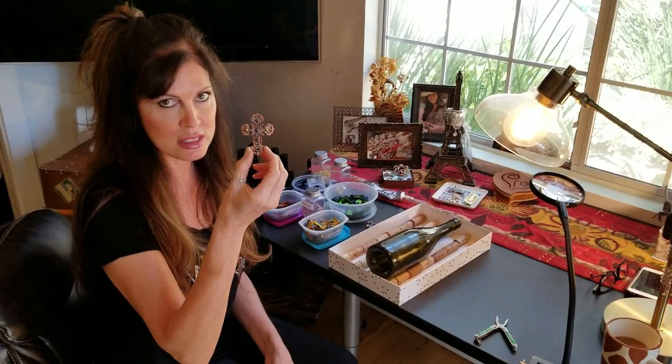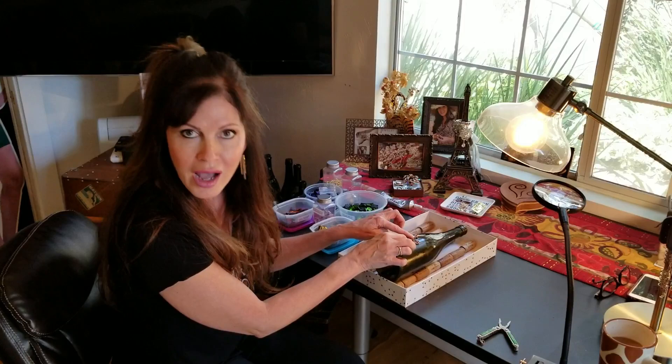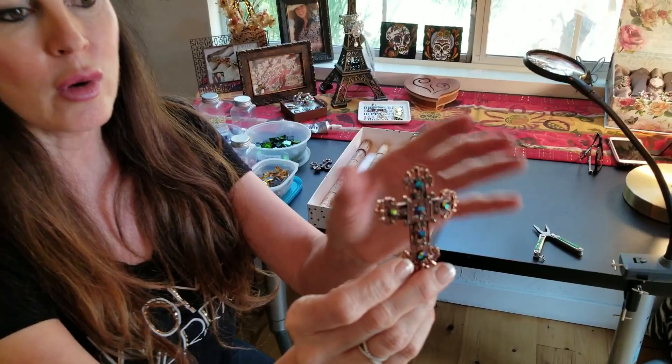I'm going to figure out what the design will be. I'm not going to glue my main jewelry piece onto the bottle first — I'm going to glue all the tiles around it first but leave the jewelry unglued. Why? Because when we grout in 24 hours, the grout would get stuck in all the small spaces of the delicate jewelry and mess it up. So the jewelry gets glued on last, after grouting.